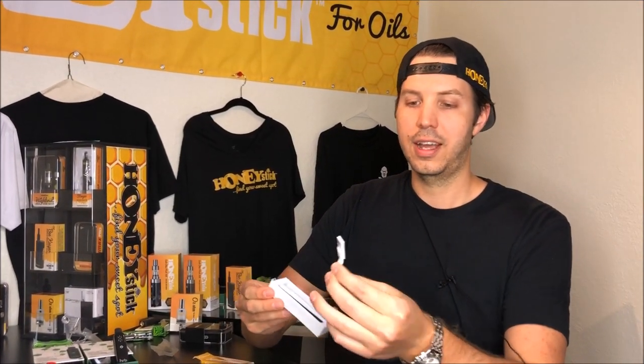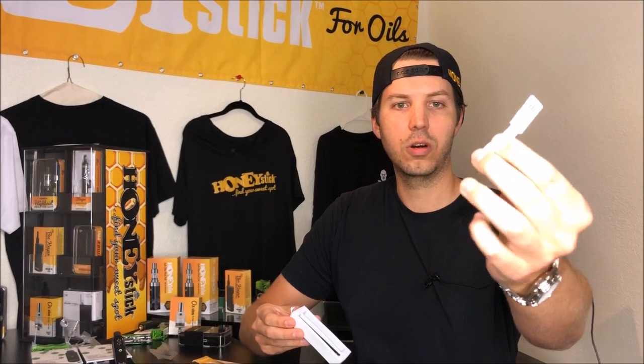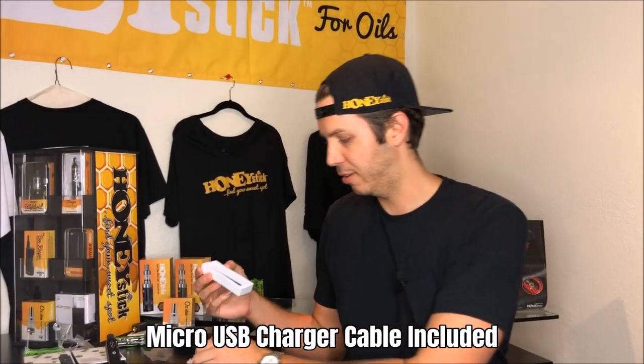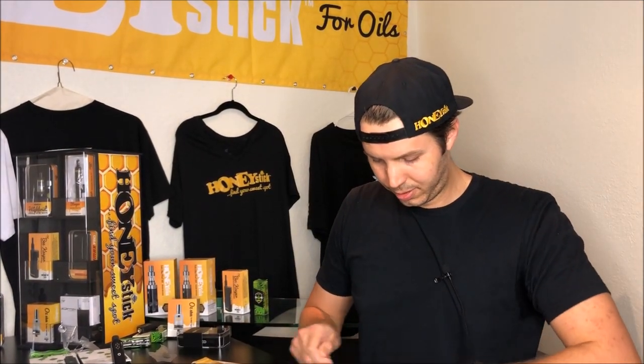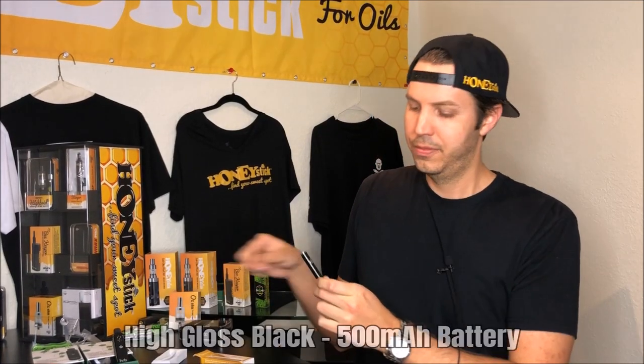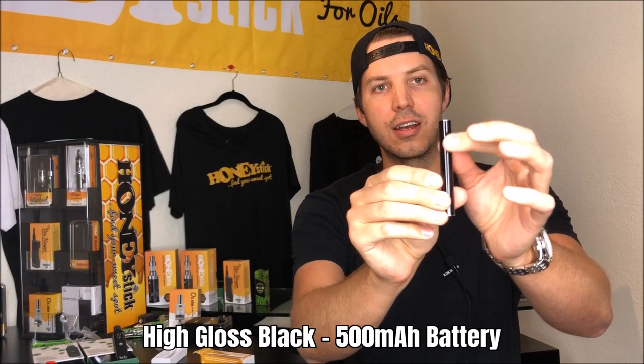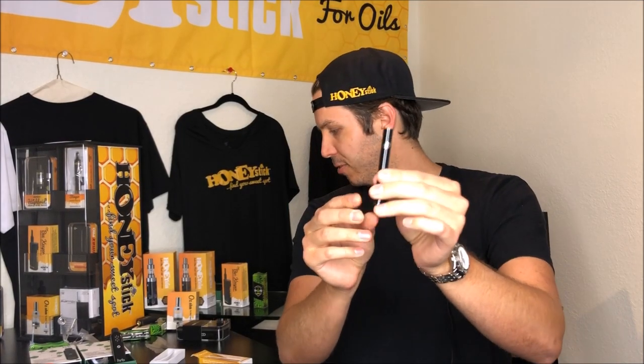So it comes in a little case that's just going to slide out of the box. You're going to have a high-quality micro USB charger that will plug into the battery, and then you're going to get your battery. They're a high-gloss black. It's going to be push-button operation, not an auto-draw. We made this one a little bit wider so that it will line up flush even with some of the wider tanks.